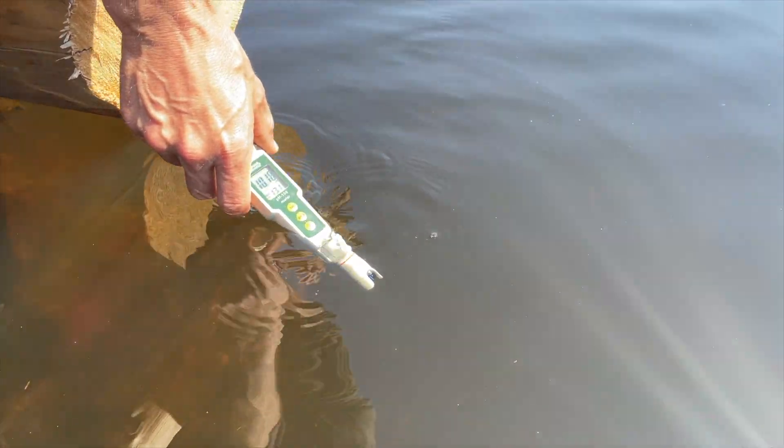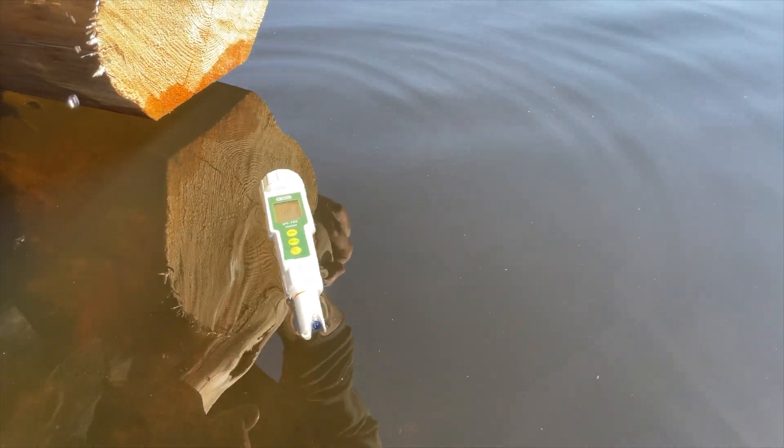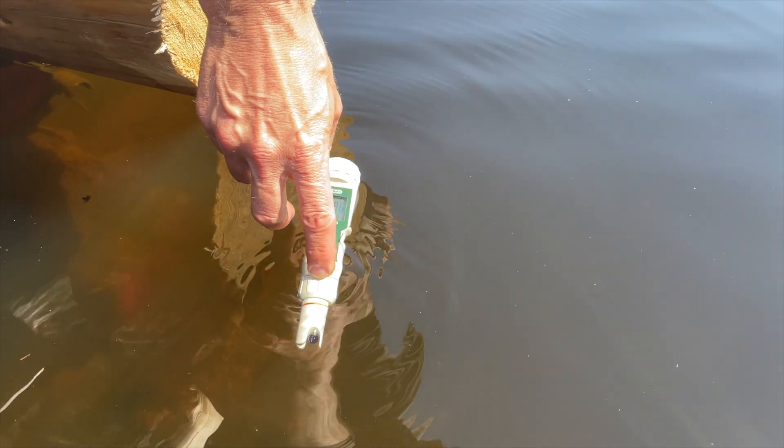I hope this floats. Will it float the right way? It has to be completely submerged.